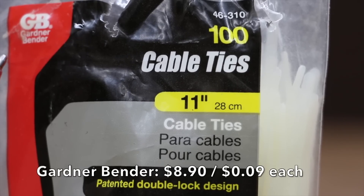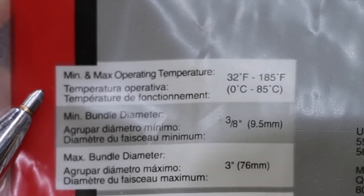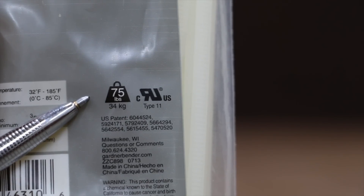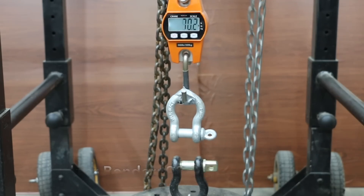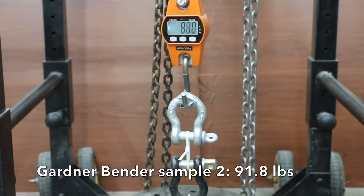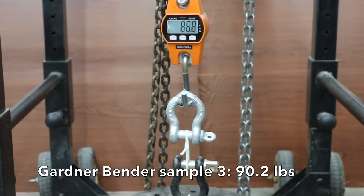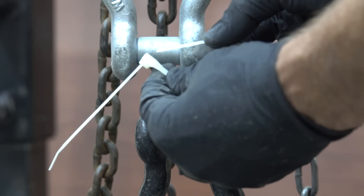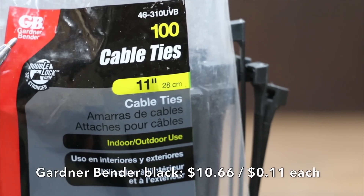Also at $0.09 each, the Gardner Bender brand features a patented double lock design, made in China. The temperature rating is from 32 to 185 degrees Fahrenheit and the tensile strength is 75 pounds. The Gardner Bender brand is off to a good start at 92 pounds on the first sample, the same at 92 on the second, and down slightly at 90 on the third. Three out of three times the locking mechanism held up and the cable broke where it passes through the locking mechanism.